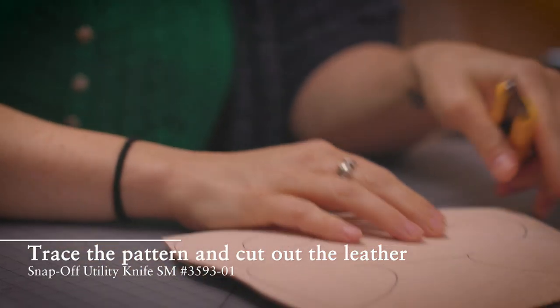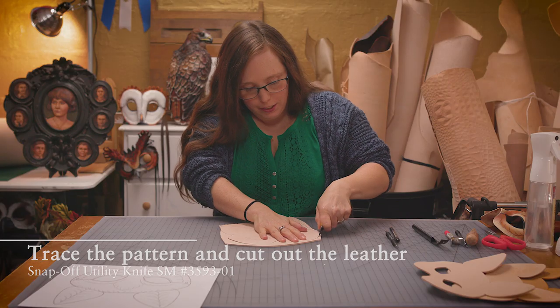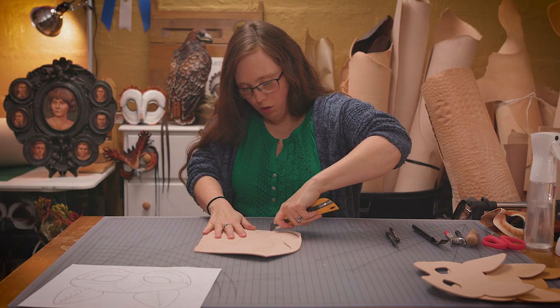The first thing that I always do is trace my mask onto the leather. I like to use these utility blades just because I can easily and quickly switch to a new sharp blade.